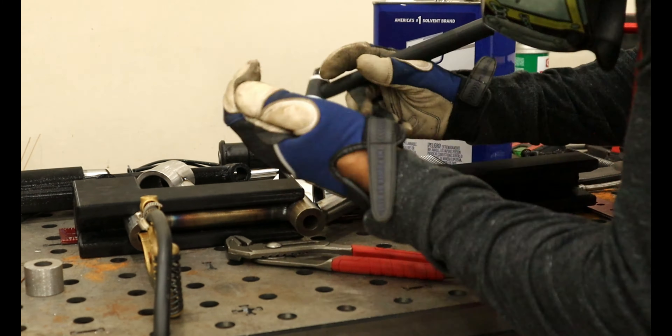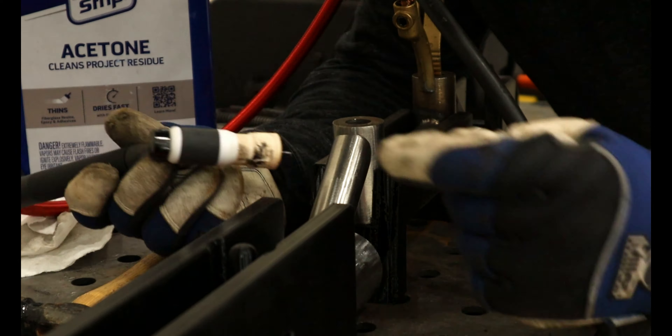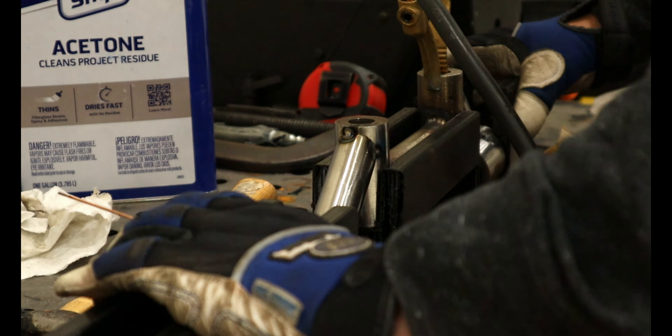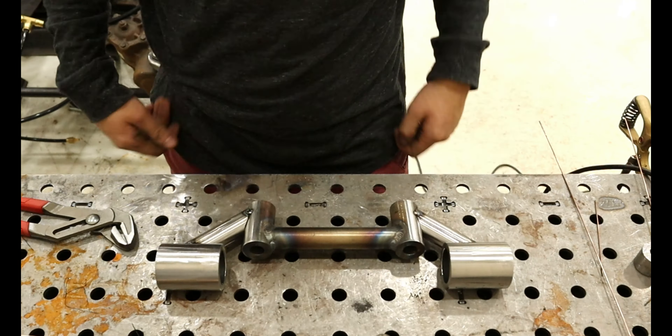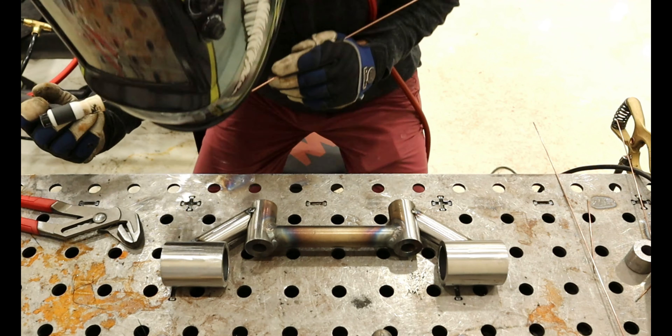I truly believe a 3D printer is an essential tool for your shop. It is probably one of my most frequently used tools. Unless the piece I am making is incredibly simple, I always design my part in CAD, 3D print it, and then test fit it and adjust as necessary before I even touch metal. I did this for this project too, but apparently I never filmed anything with my plastic mockup part.